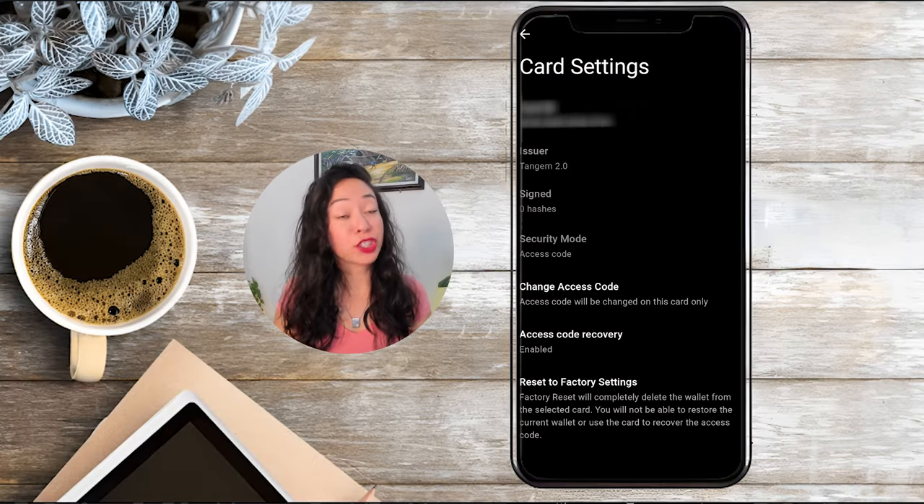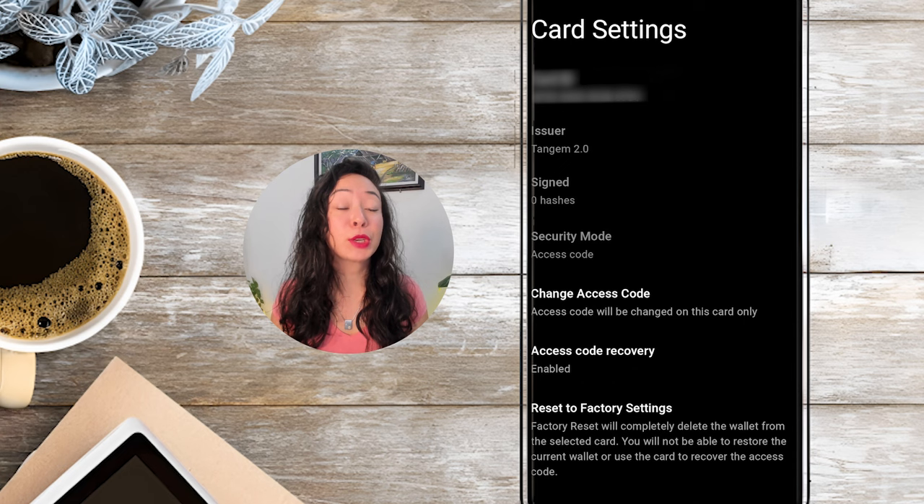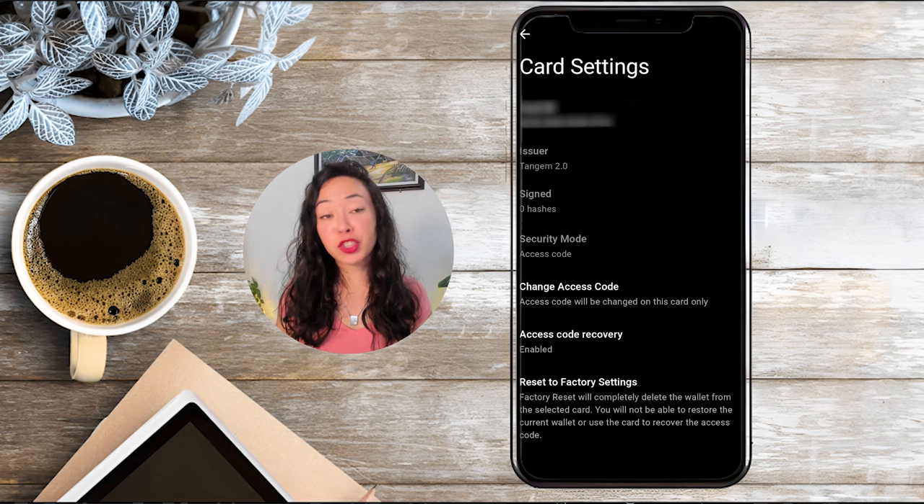In case you lose your phone, you don't have to worry at all — I've tried it already. All you need to restore the app and access your funds is your card plus your access pin, or at least two cards if you forgot your pin. If you go on card settings you can also change the access code, but keep in mind that changing it this way only changes the access code for the specific card you just scanned. So if you want the same access code on each card you need to do the process for each card separately.